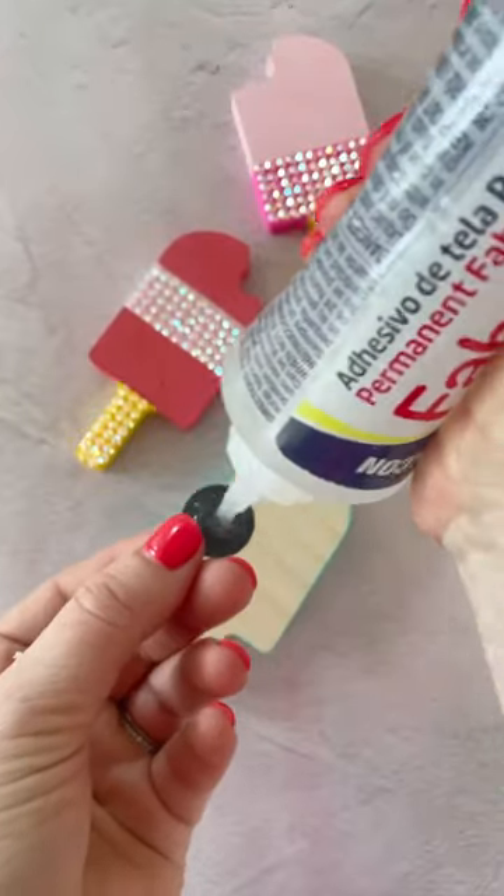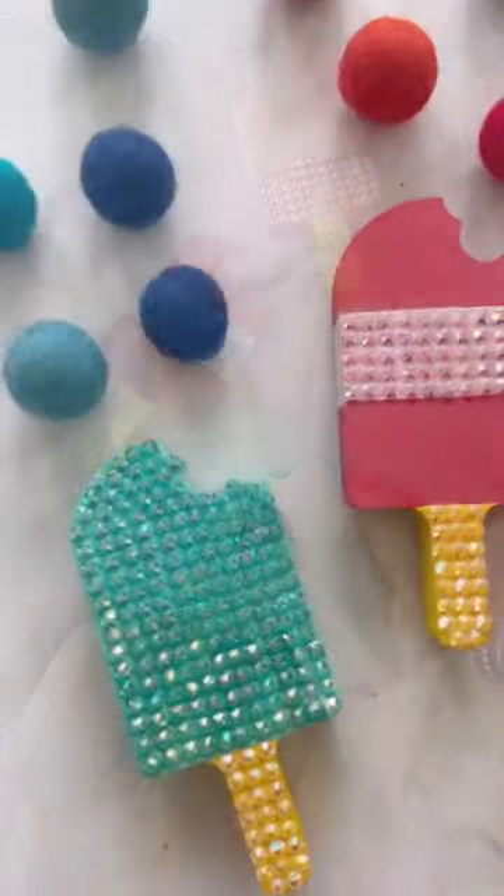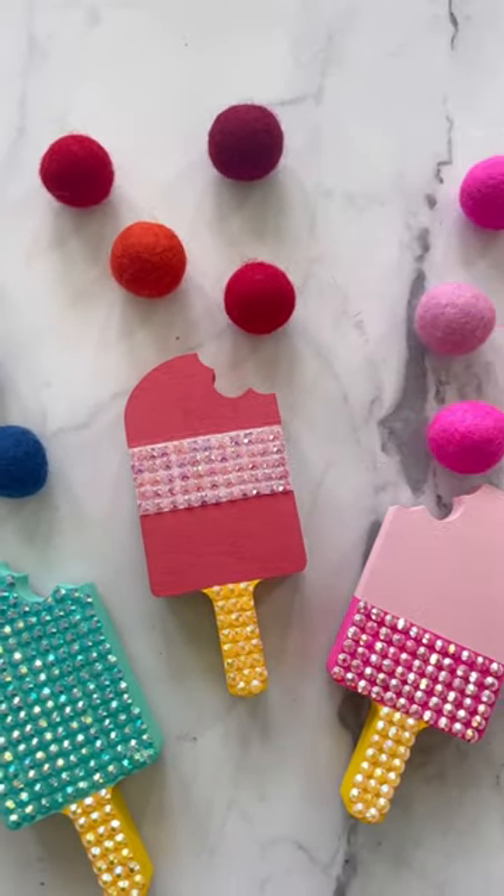Then attach a small magnet to the back of the cutout with some permanent craft glue. Until next time, happy crafting!